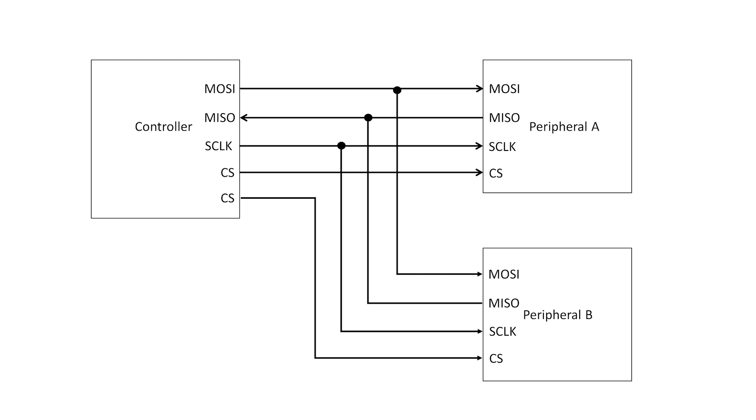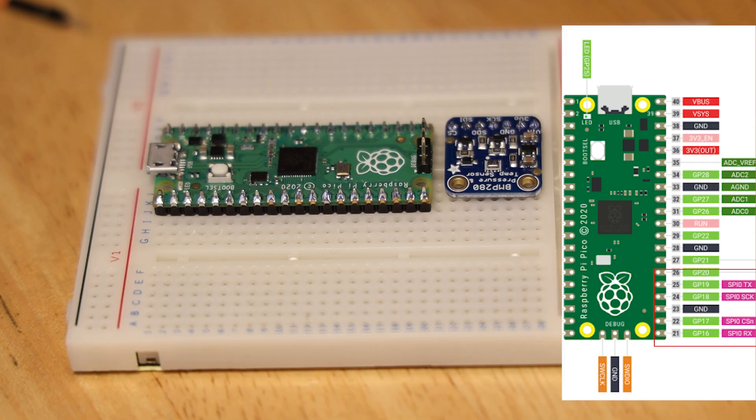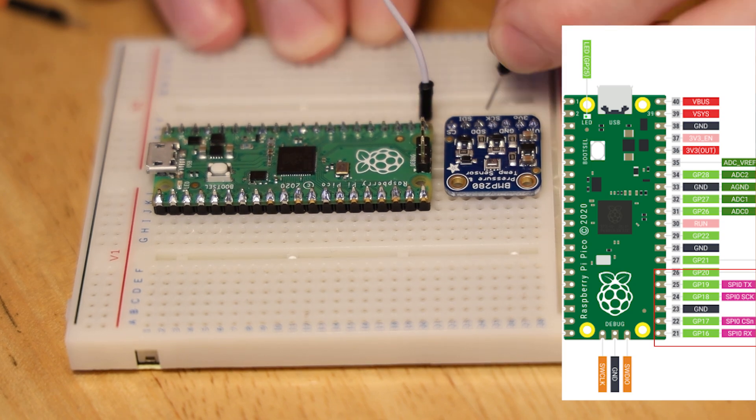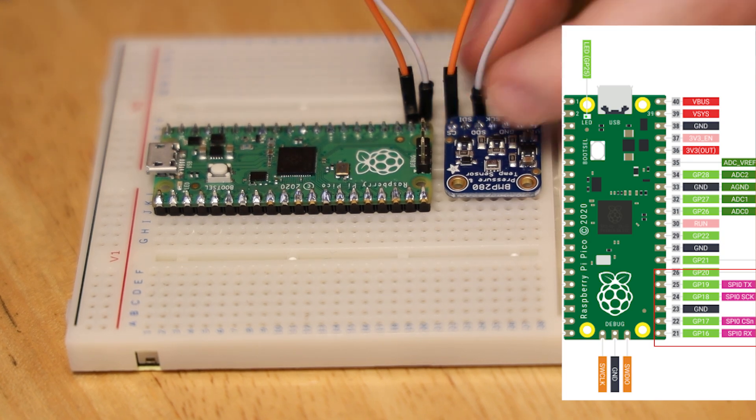To connect your SPI devices to the Pico, you can use any of the GPIO ports labeled SPI in the pinout diagram, highlighted in red. Both the MOSI, MISO, and clock lines must be connected to the same SPI controller — in this case that's controller 0 or 1. The chip select pin can be attached to any GPIO pin. I'm going to use GPIO pins 16, 17, 18, and 19 on the Pico, which are physical pins 21, 22, 24, and 25 respectively.